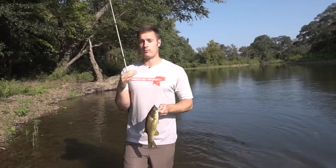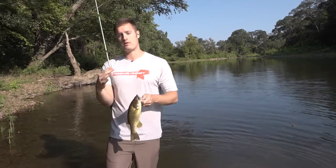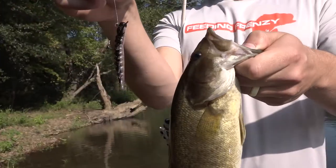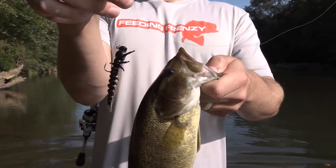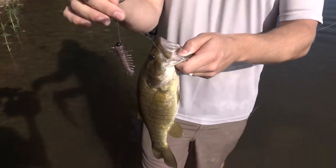Guys, you don't have to have a ton of colors with you. Just make sure you do a little bit of research beforehand — know what you're going to be getting into at your creek, lake, pond, or river. Have a few colors that'll match up to the water clarity and the bottom contour where you're at, and you're gonna catch some fish on the Yum Hellgrammite.